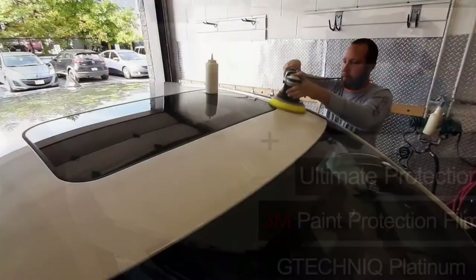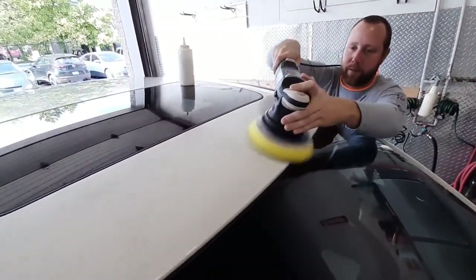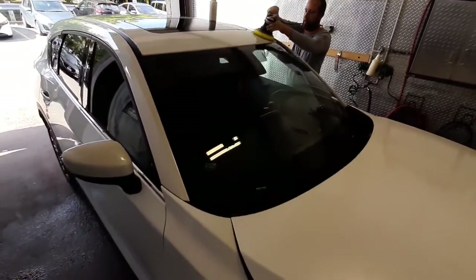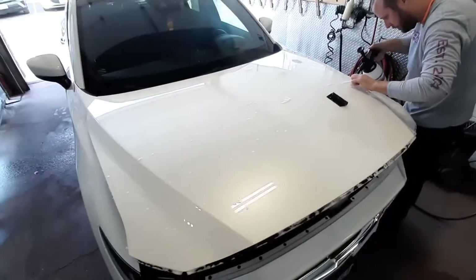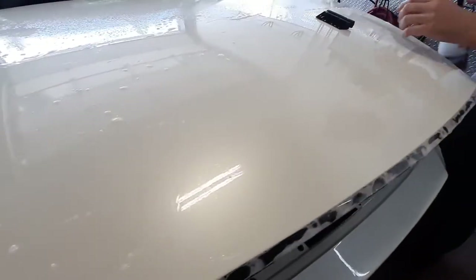Hey everyone, it's Adam back here from J-Rack Auto Care. Today we have a quick video of John completing a one-step polish in preparation for the G-Technique Platinum 5-Year Ceramic Coating, and he's going to be completing this on a Mazda CX-5. Additionally, John is going to be applying a partial hood 3M Pro Series paint protection film for stone chip prevention.